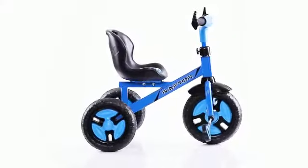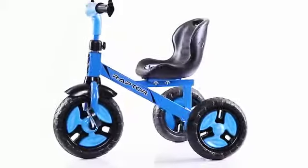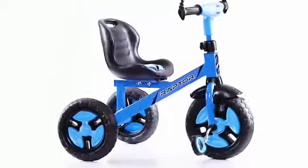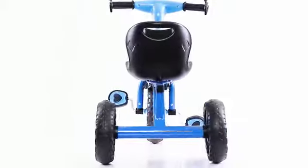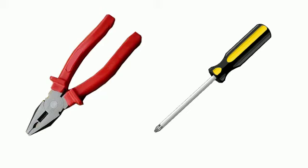Thank you for your purchase of Dash Raptor Tri-Cycle. This beautiful Tri-Cycle comes with attractive looks, sturdy body base, wide rear wheelbase, and cushion seat. This Tri-Cycle can be assembled using these parts. You also need a plier and a screwdriver.